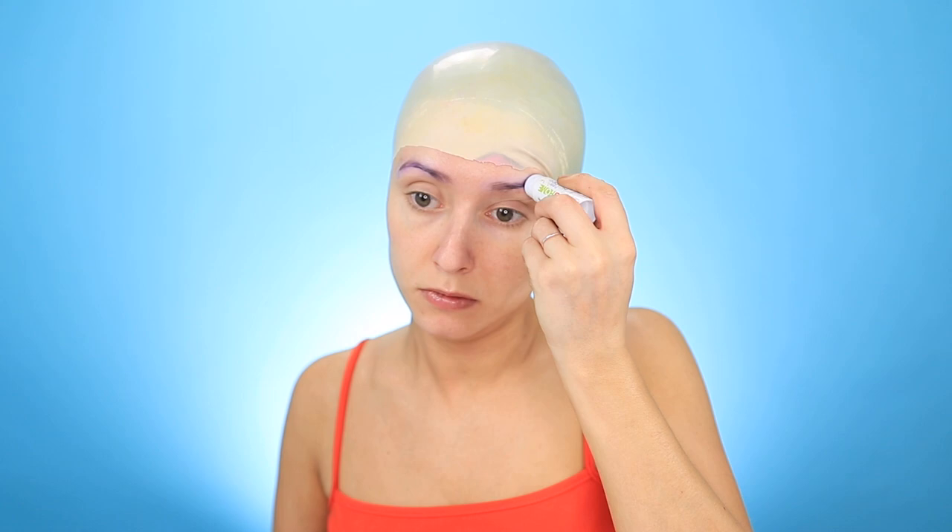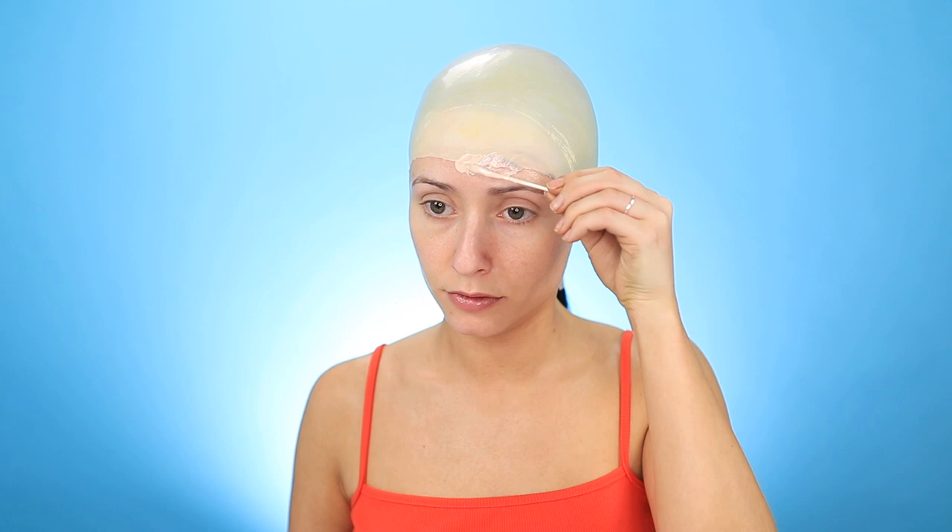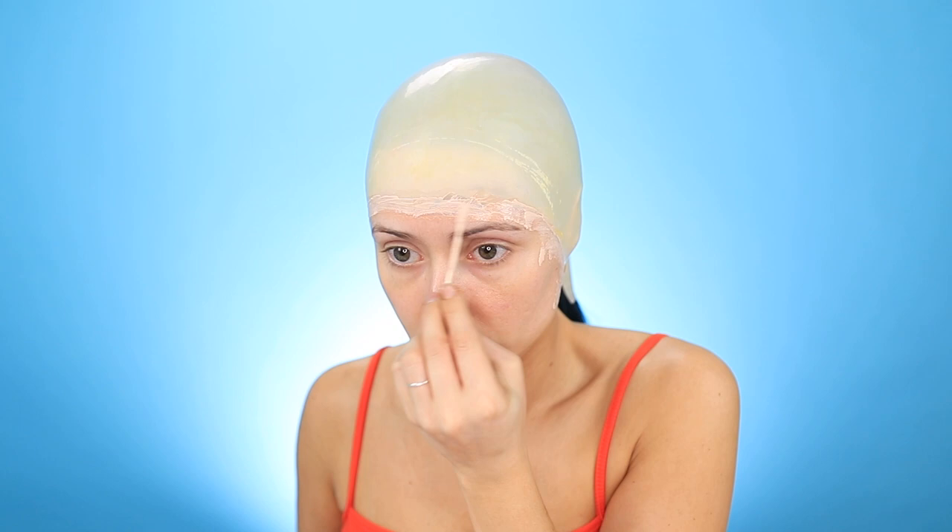Back to the bald cap — to ensure the cap stays attached to your head you're gonna want to apply some kind of spirit gum, and then to blend the cap into your face you're gonna want to use liquid latex, which creates a smooth transition instead of that harsh line. To conceal the darkness of my brows I'm using a cream paint, which will hide the brow color showing through when I paint my skin green.